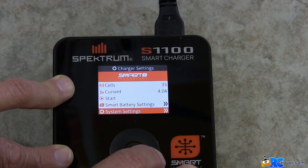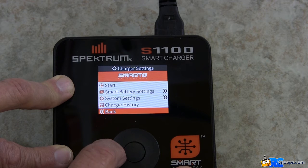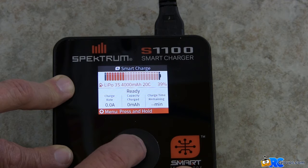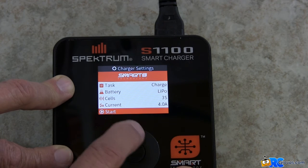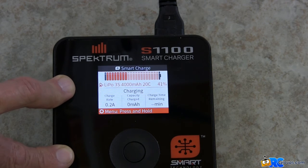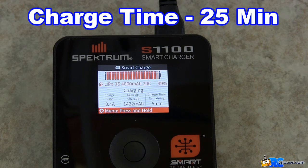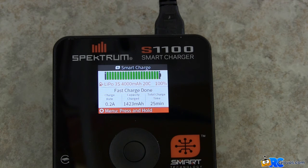We've gone through the smart battery settings. Let's go back and begin the charge — press and hold, go to start, and it initiates the charge again. It's showing 33 minutes. We'll come back in about 30 minutes. It shows that we fully charged that battery in 25 minutes.